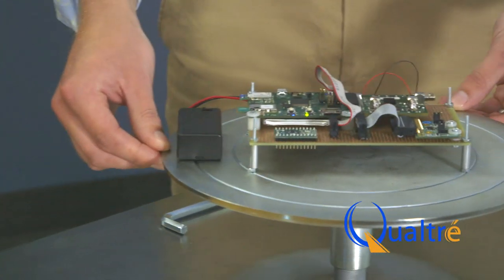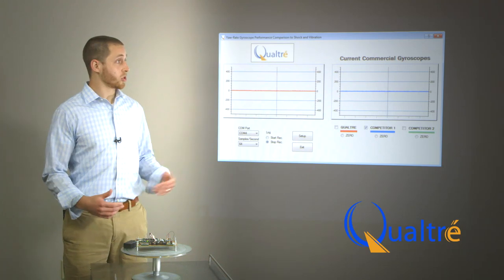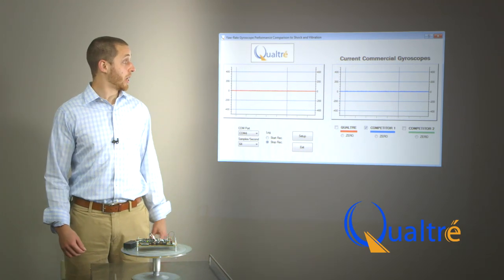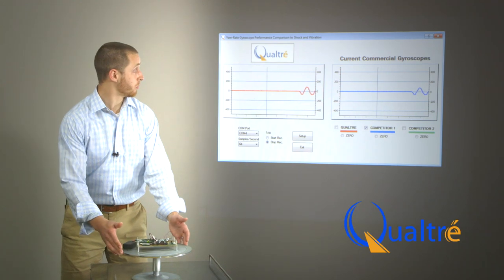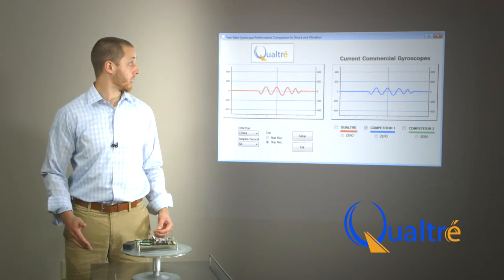For this demonstration, I have two gyroscopes mounted to a rotation table. On the left is the Qualtray QGYR-330H; on the right is a competitor's tuning fork gyroscope. We can see that when I apply a yaw rotation on our rotation table, both gyroscopes respond as you would expect with the same scale factor.